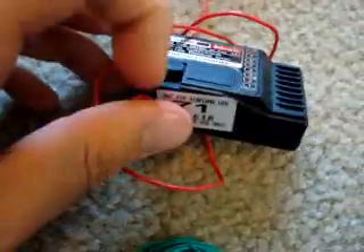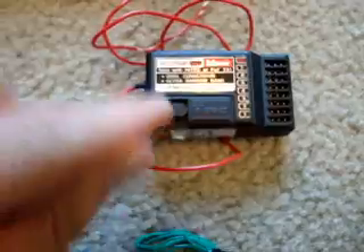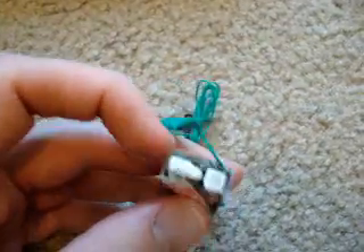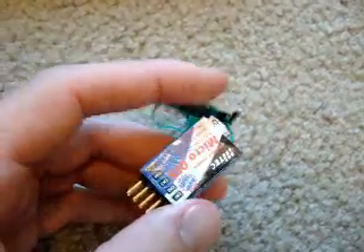Now on the receivers you'll have the same thing. This one has a little rubber protective covering, and you can see the crystal - it tells you your frequency on the crystal. The smaller one doesn't even have a rubber protector, just the crystal - you just pull it out to swap it.